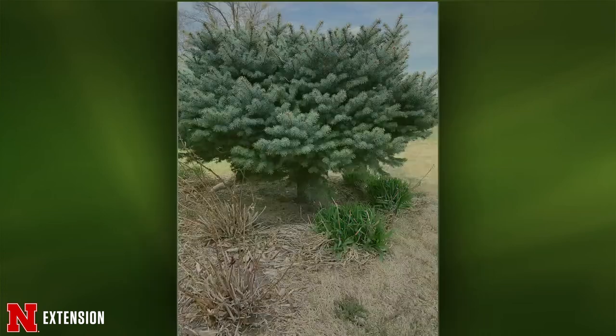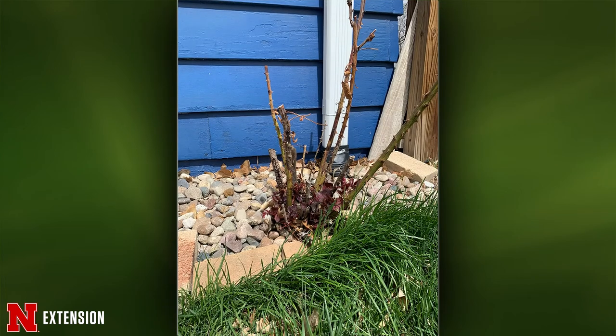A Columbus viewer typically leaves one to two feet of stem when pruning back a rose in the fall and wonders if he should prune shorter. In this particular case there's a lot of dead in the rose. Start by removing all the dead first.